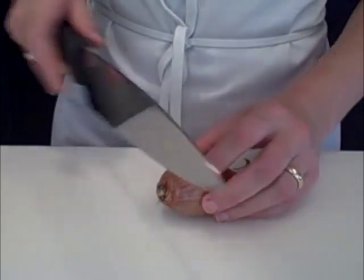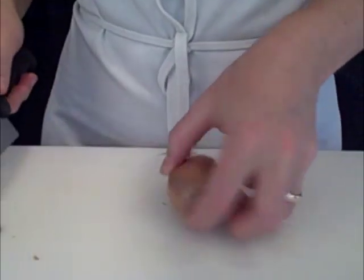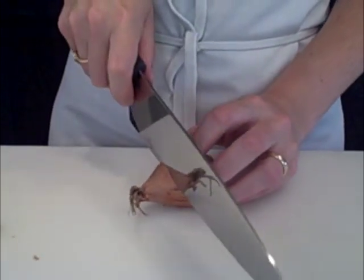This is the shallot top and this is the shallot root. The root is what's going to hold the shallot together as you're dicing it, so keep as much of the root on as possible. I suggest giving your root a buzz cut to prevent the little hairs from getting into the finished product, and cut the top off completely.